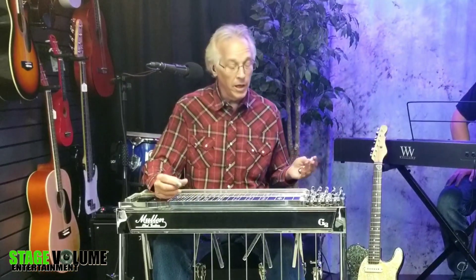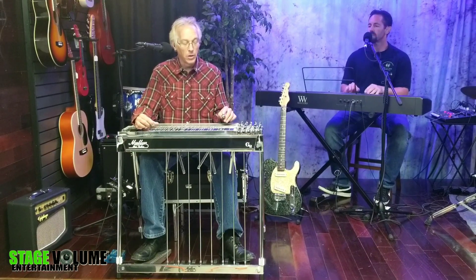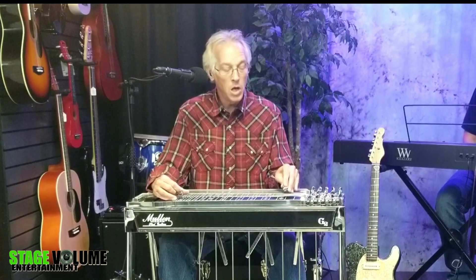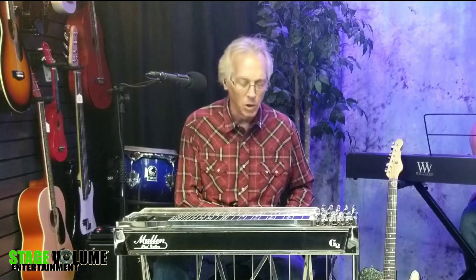If we think about using open strings in the key of E and then push our pedals down to get that A chord, we can do similar stuff in the key of A — that same kind of Steel Guitar Rag thing. Basically, we're just hunting out other scale notes that have to do with A. In keys like E and A, we're very used to the idea of using open strings. But what I want to talk more about today is using open strings in maybe some not-so-obvious places.